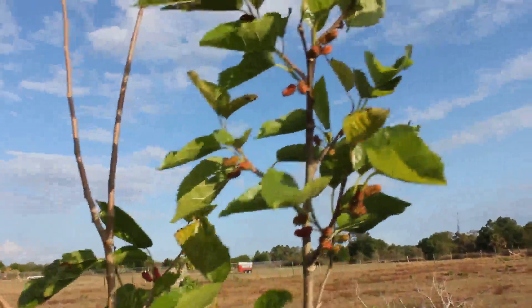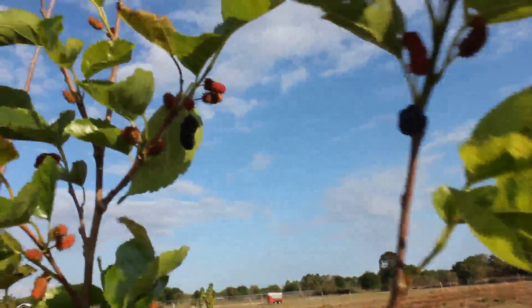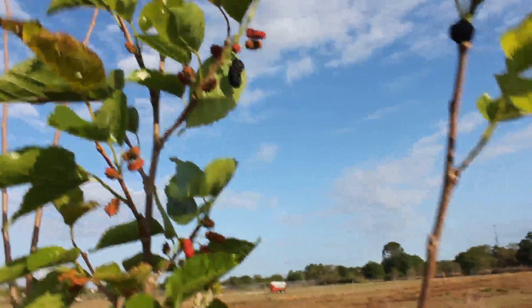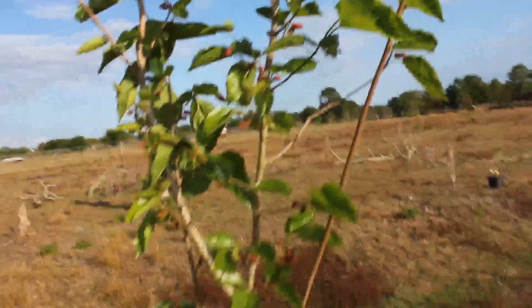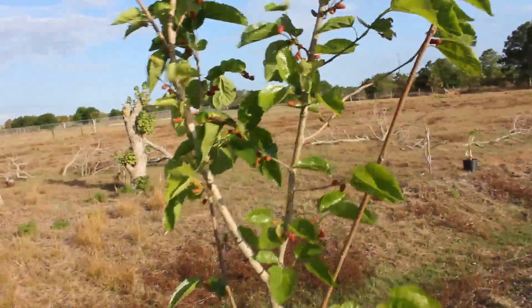What's up my friends, Robert here. Check out my little mulberry tree over here — it just started to fruit. It's only two years old, about eight foot tall. I planted it two years ago and I didn't know it was fruiting.